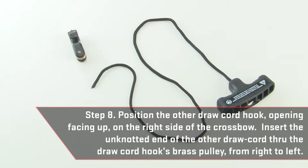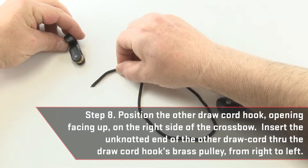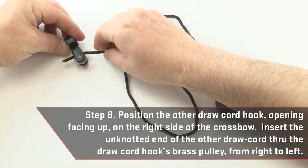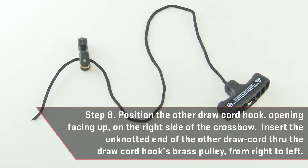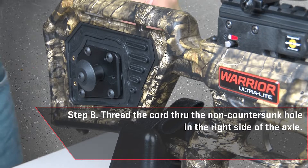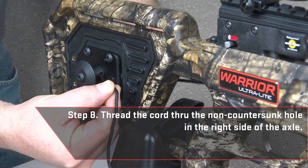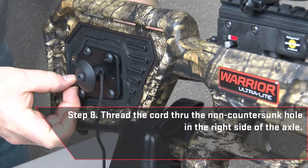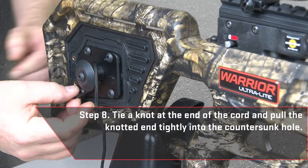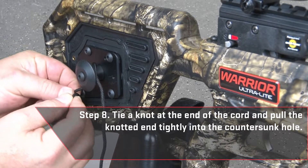Then position the other drawcord hook with opening facing up on the right side of the crossbow. Insert the unknotted end of the other drawcord through the drawcord hook's brass pulley from right to left. Next, thread the cord through the non-countersunk hole in the right side of the axle. Tie a knot at the end of the cord and pull the knotted end tightly into the countersunk hole.